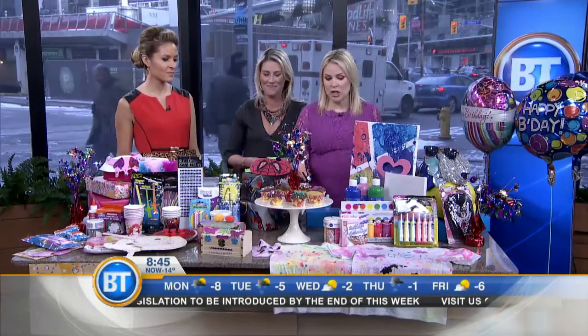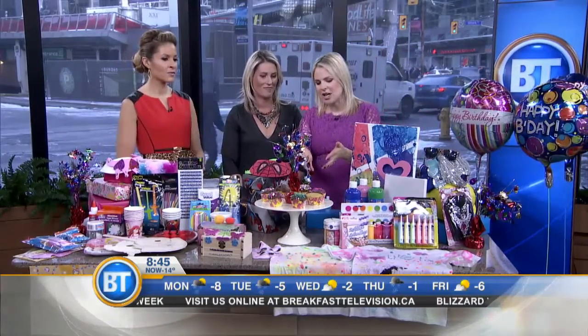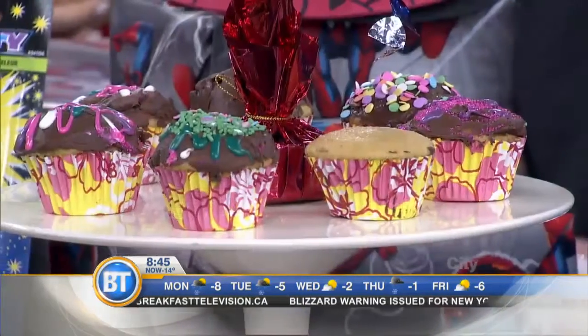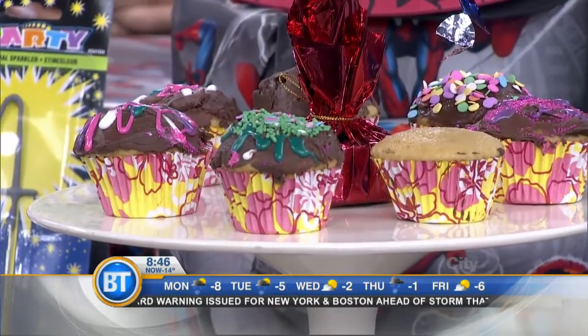The older kids are a little bit trickier, so what we decided was a station party. We set up different stations so they can rotate. Our kids actually decorated these cupcakes — you can bake them and make them age-appropriate. They can decorate and either send them home or eat them as their cake. It doubles as a cake.